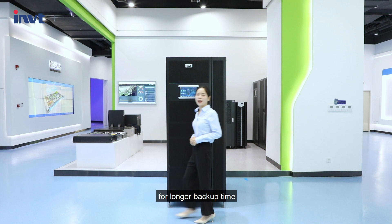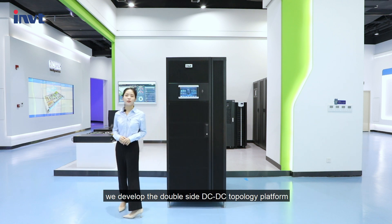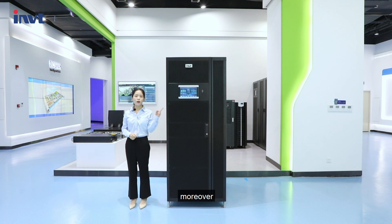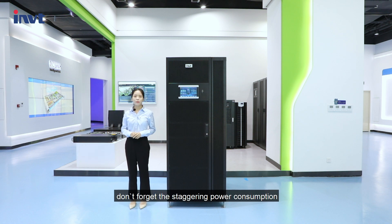For longer backup time, we developed a double-sided DC-to-DC topology platform, supporting charging power reaching 30%. Moreover, don't forget the staggering power consumption — battery and utility can support power to the load together.